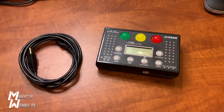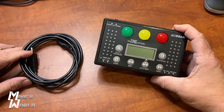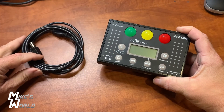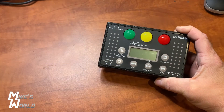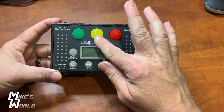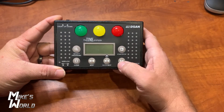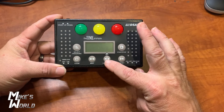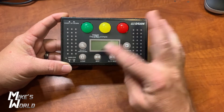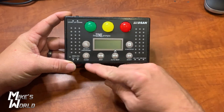So this is the DSAN TP2000 Time Prompt. It basically comes in a hard case. You get the prompt and a USB cable to connect it to your computer so you can program it. This is the prompt — you can tell it has a green light, yellow light, red light. Some of the buttons are start and stop, reset, and auto beep.